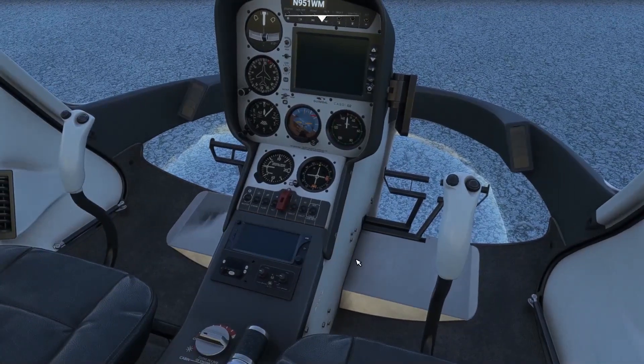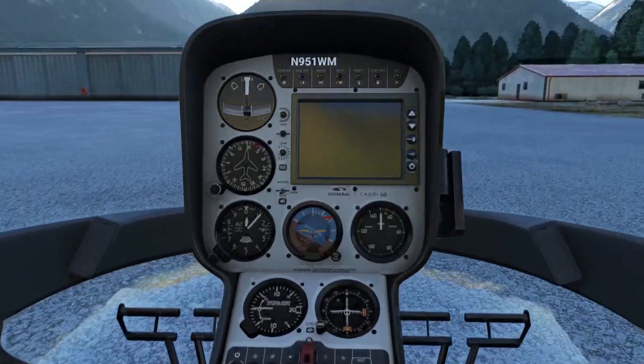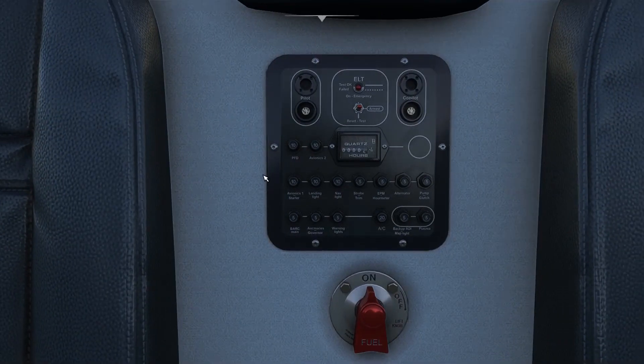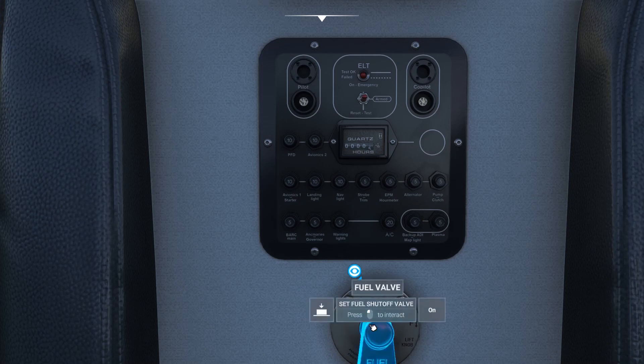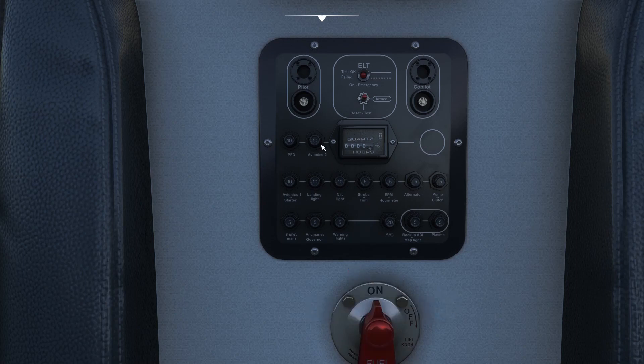Now we need to take a look at the rear panel and make sure all circuit breakers are in. They are inoperable, defaulted in — it would have been nice if they actually worked. Also make sure the fuel shutoff valve is closed, in the 12 o'clock position pointing upwards. You can check the hour meter, which shows how many hours the engine has run — here it shows less than half an hour, as I only took the Cabri out once for a very short flight a couple of days ago.